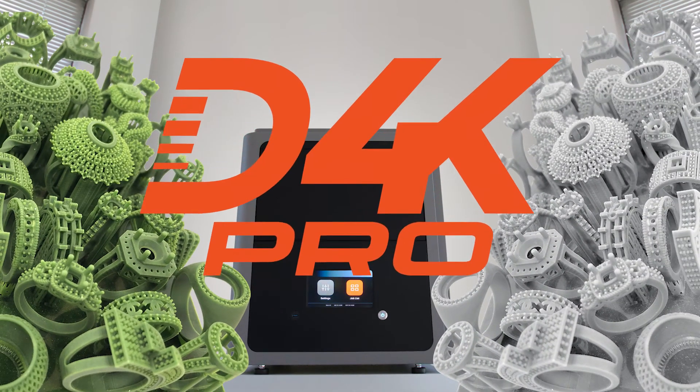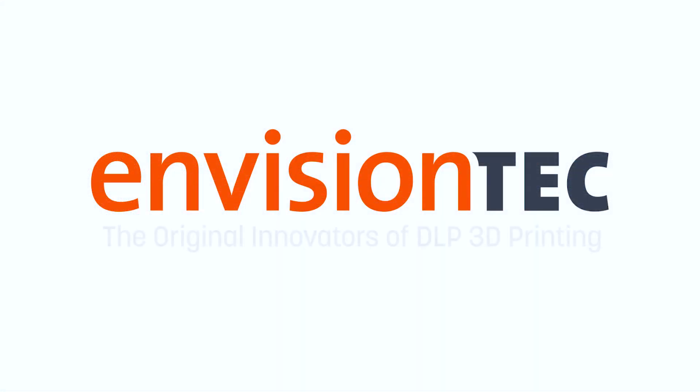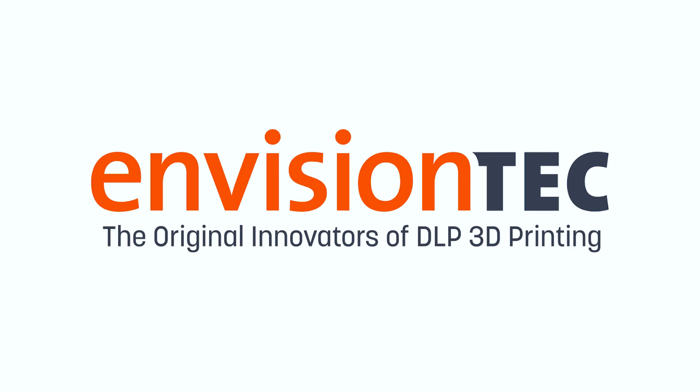The D4K Pro, from EnvisionTech, the original innovators of DLP 3D printing.